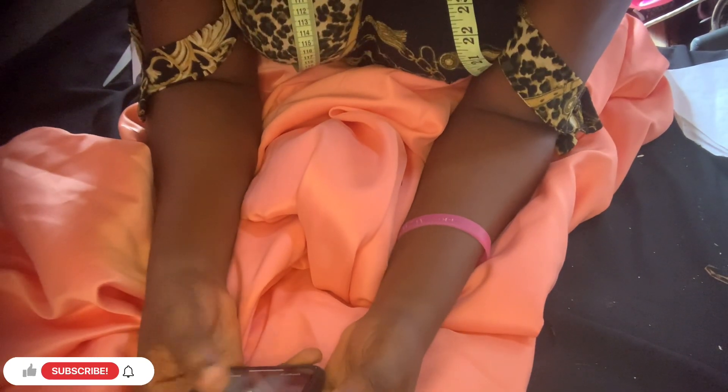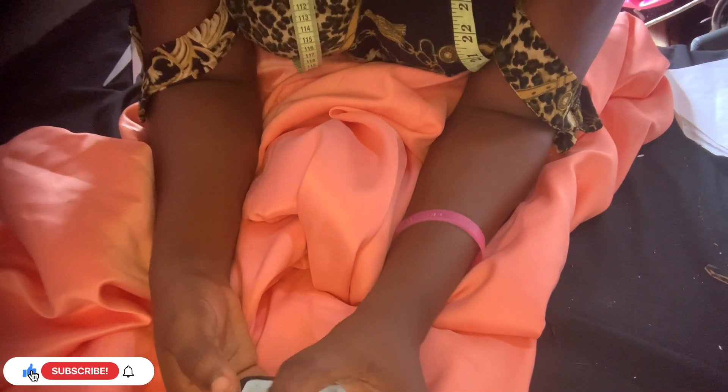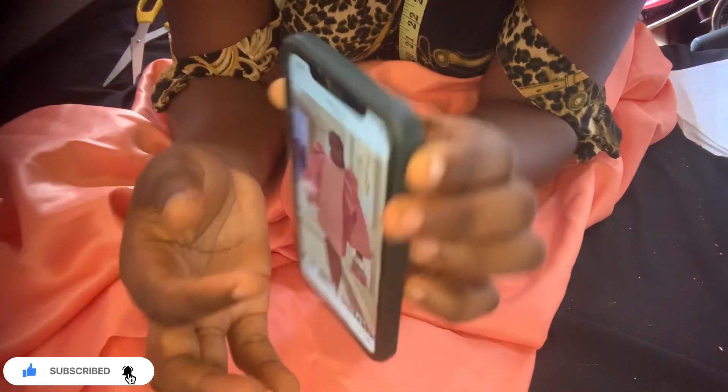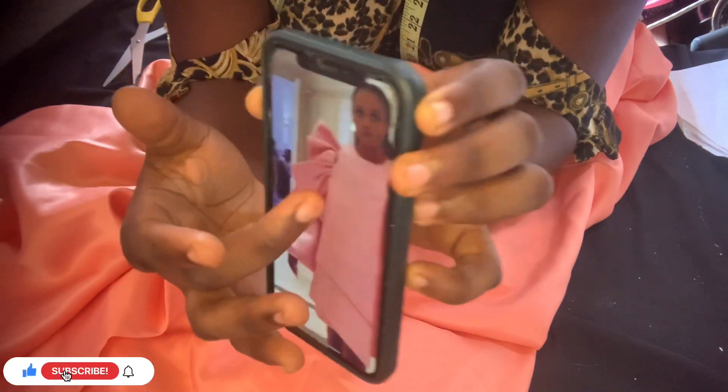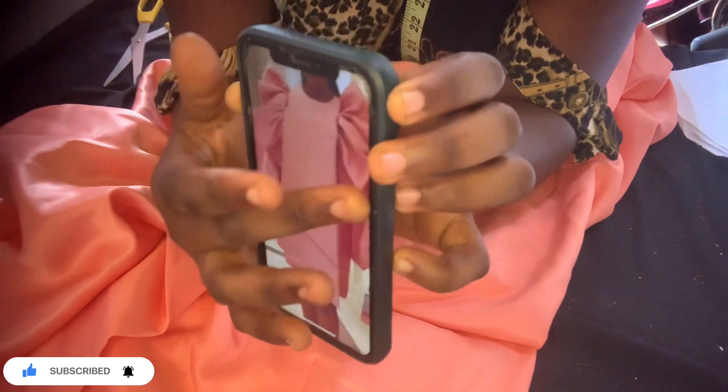Hi guys, welcome to my YouTube channel — Victi Fashion with Victoria. If you're watching this and you have not subscribed, make sure you subscribe and turn on the notification button to see more of my videos when I upload. Today's video is about a style you can see on the thumbnail. This is the inspiration — I wanted to make it but with a little twist.